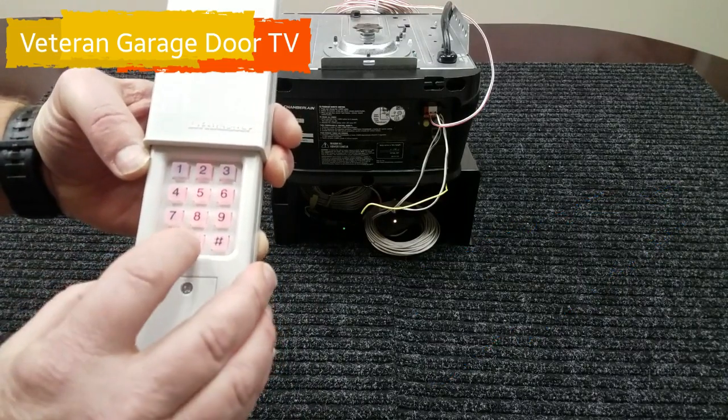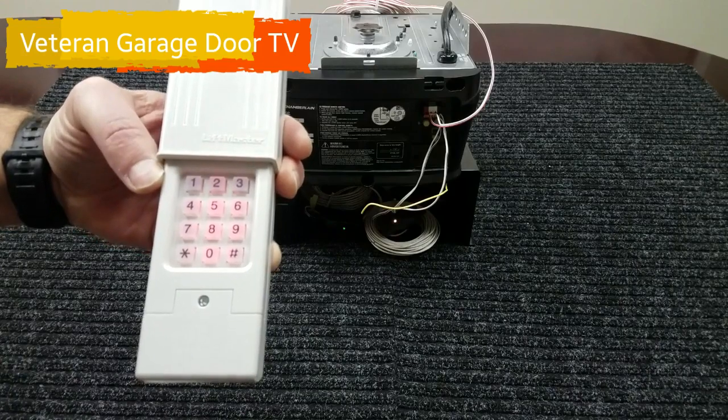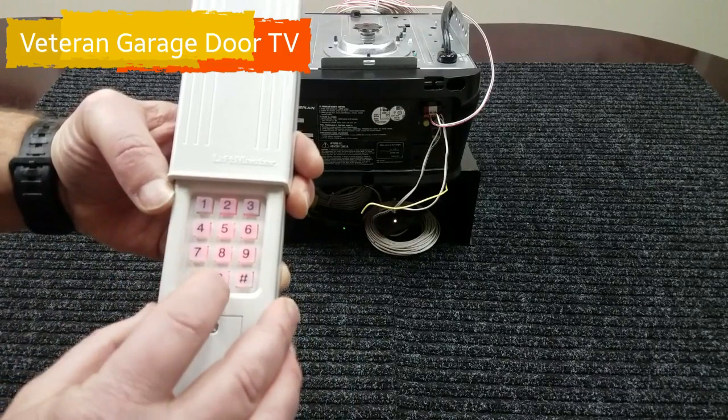As long as the backlight's on, zero is your enter button — you can press it, reverse the door, it'll do anything you need it to. Once that backlight goes off, you'll have to reenter your PIN.